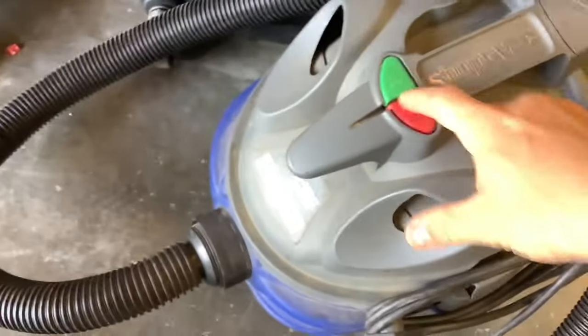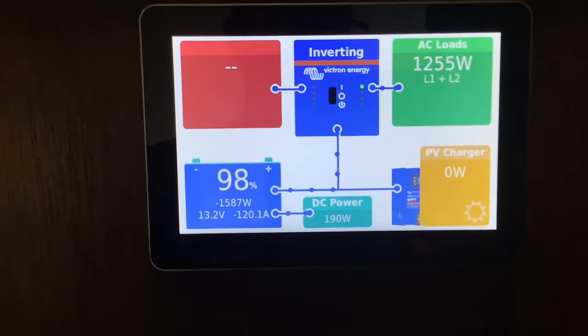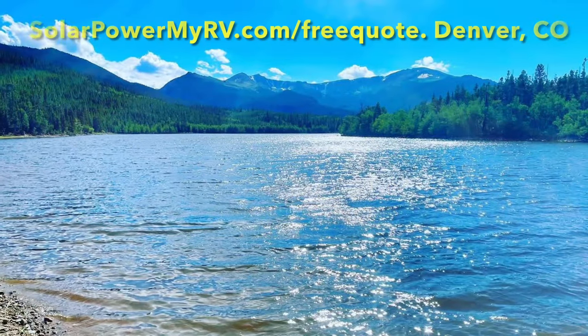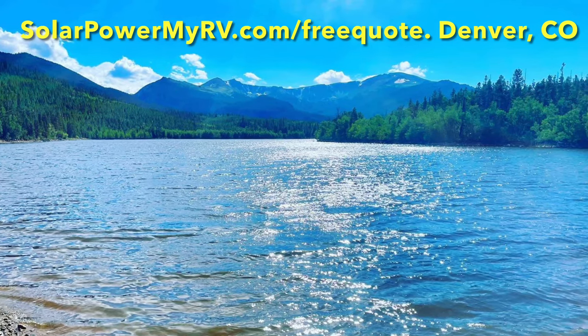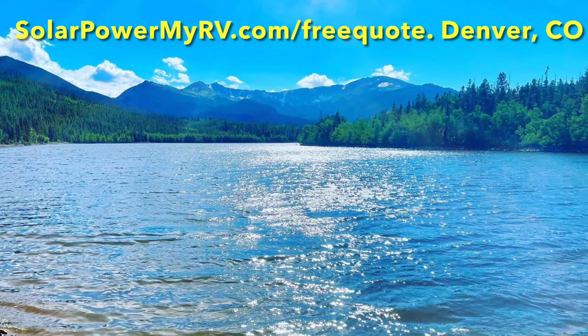Another common appliance is a shop vac, so if you can't run a shop vac we're going to be in trouble. We'll turn it on and look at the monitor on the inside — we're pulling about 1,200 watts, so about 120 amps per hour. If you're looking to escape the campgrounds for good and want a solar installation, we're located in Denver, Colorado. Get a free solar quote custom to your RV at SolarPowerMyRV.com.